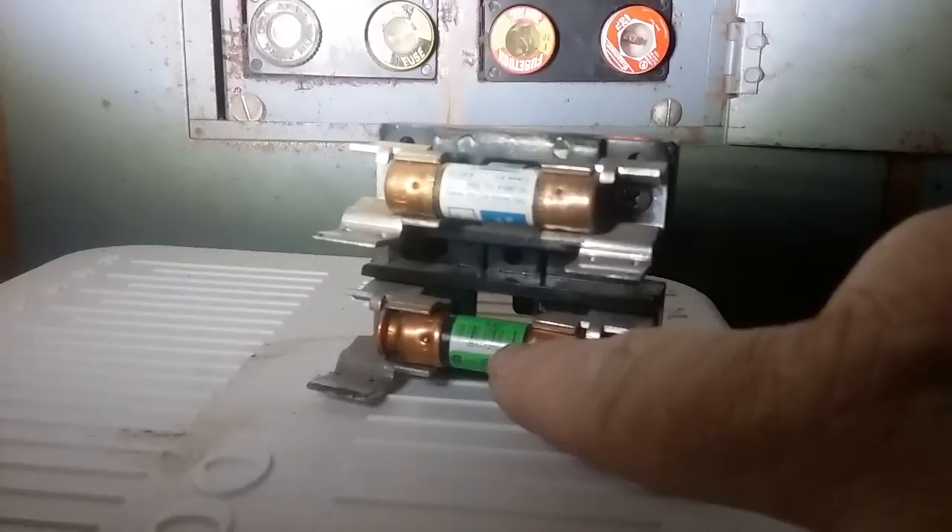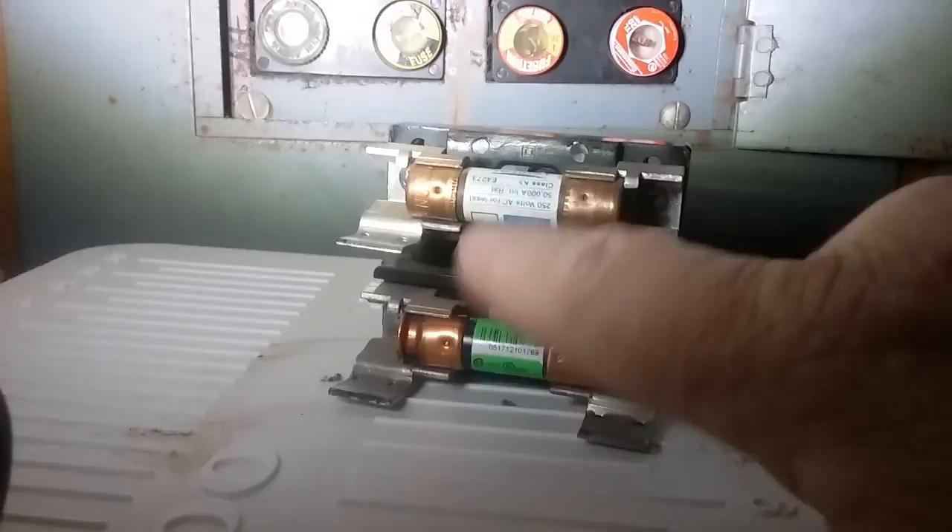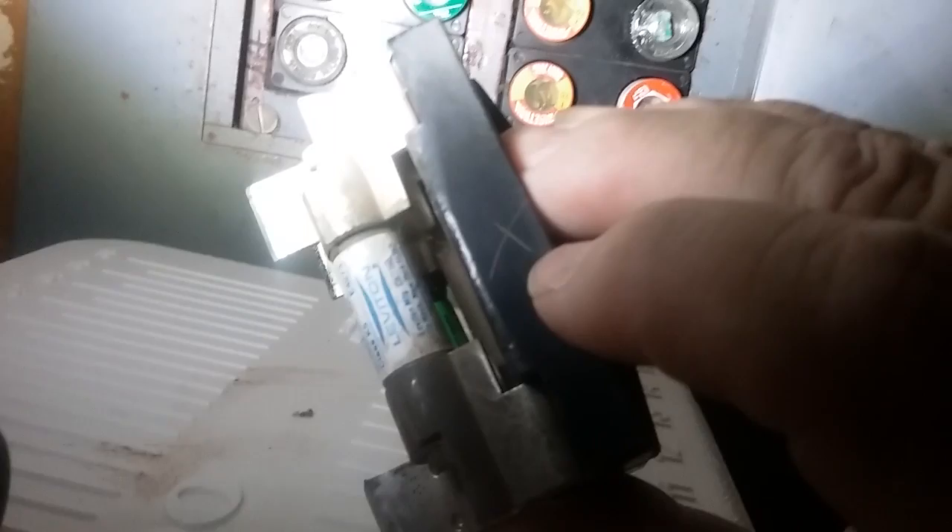You pull these out, take it down to the hardware store and get an exact replacement. If it's a 30 amp, you pull out and put a 30 amp in. If it's a 40 amp, put a 40 amp in — whatever it is.